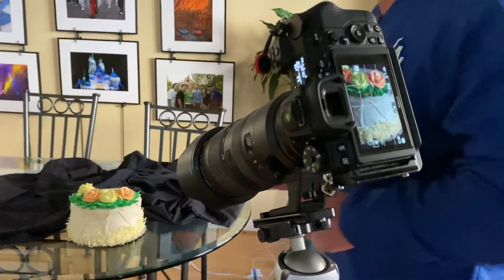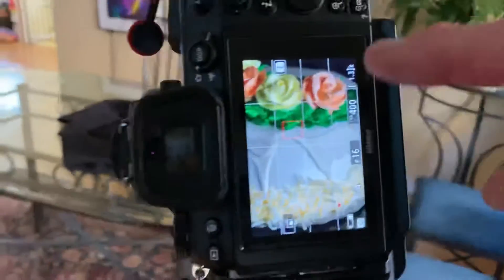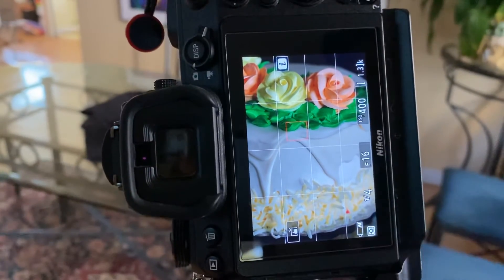Making cake as art — that's a cool subject. Take something that you don't normally think of as creative and be creative with it. That's what the whole Be Creative series is all about. Let's take a look at the composition here. I've got the beautiful composition: the three roses, the drips of the icing, the coconut at the bottom.